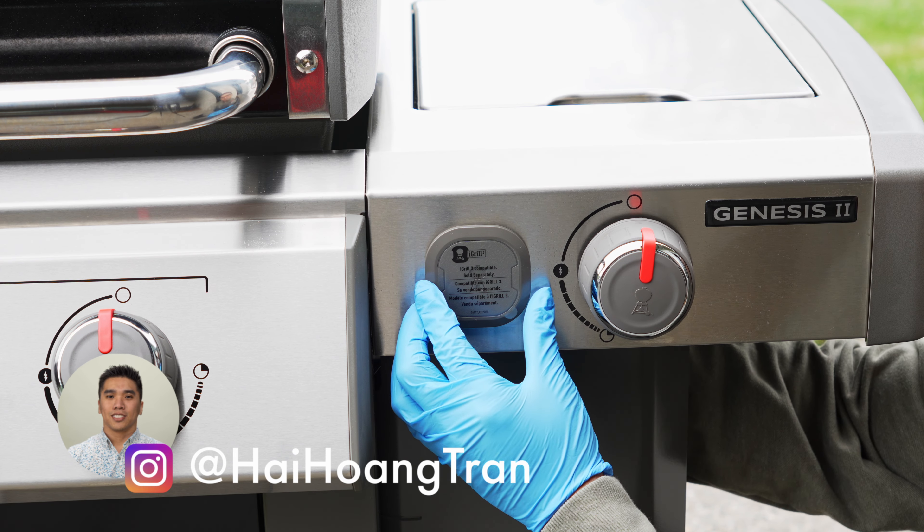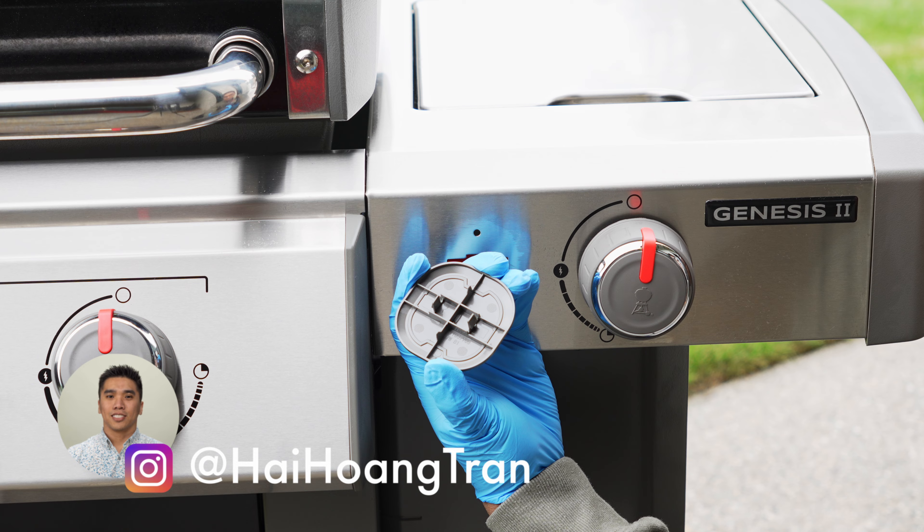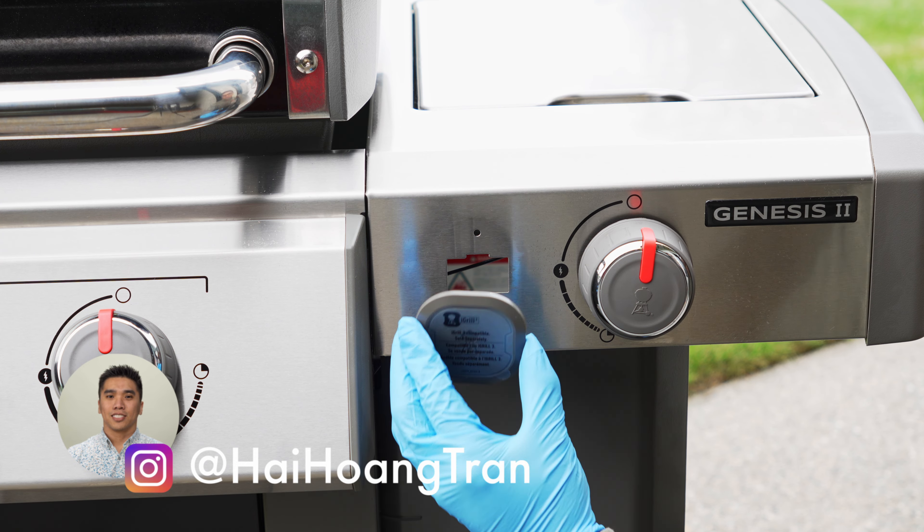We're going to start by removing this iGrill cover plate. It's just held in place by a couple of clips in the back that need to be squeezed together.